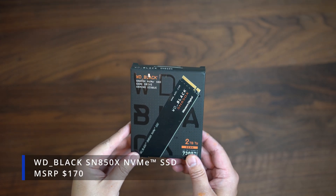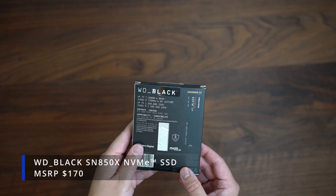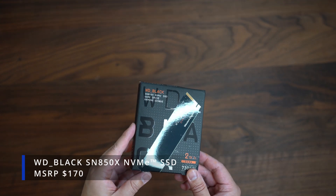Here is the two-terabyte WD Black SN850X NVMe M.2 SSD — the gold standard of PCIe Gen 4 SSDs.